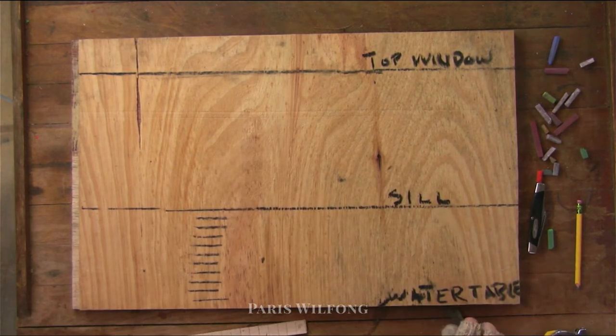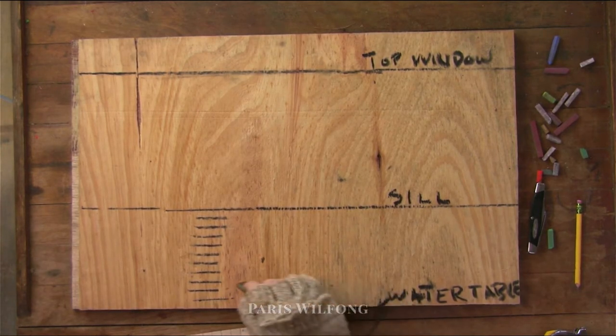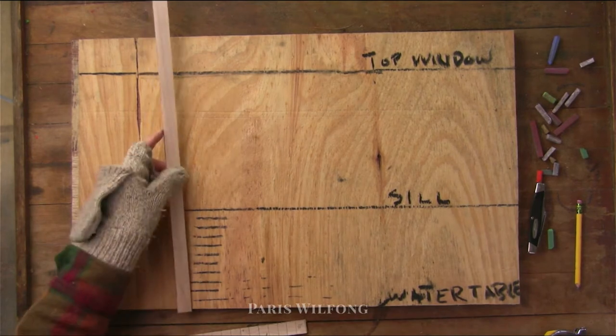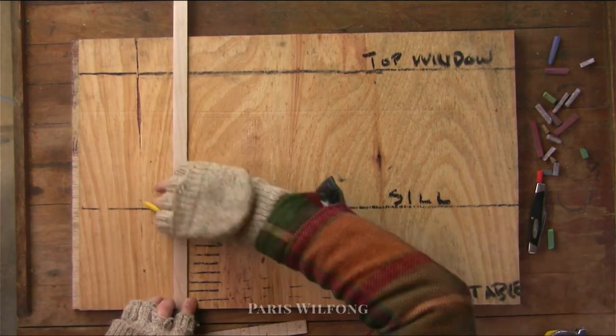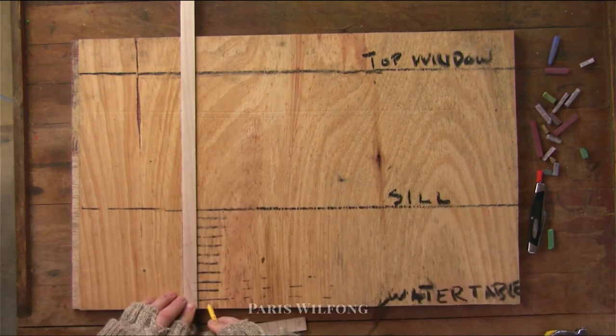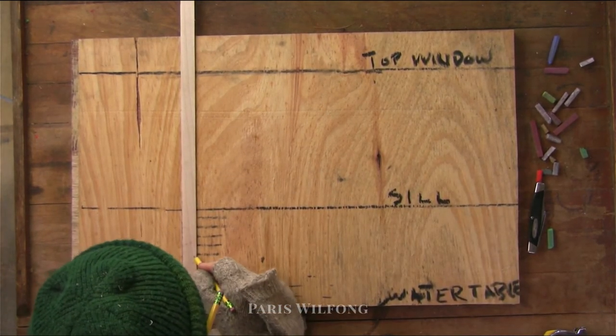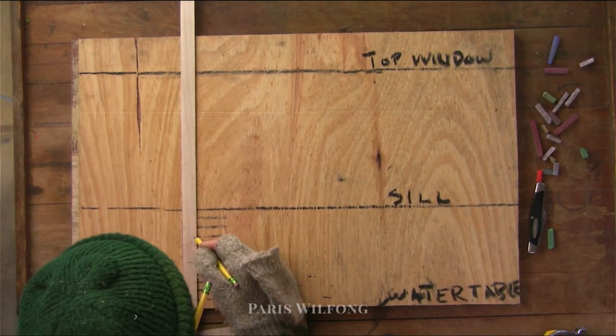You can either snap chalk lines or you can make a story pole. A story pole is just taking those transferred marks and putting them on a large stick or pole that you can move around the building, so you're not having to do this operation multiple times.